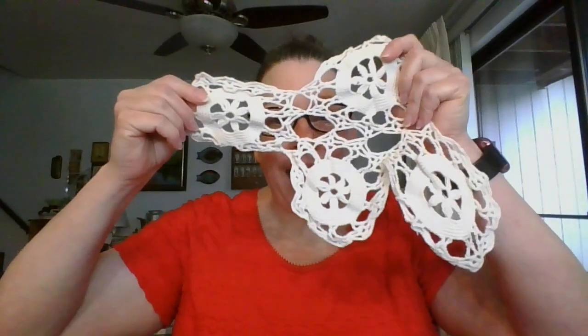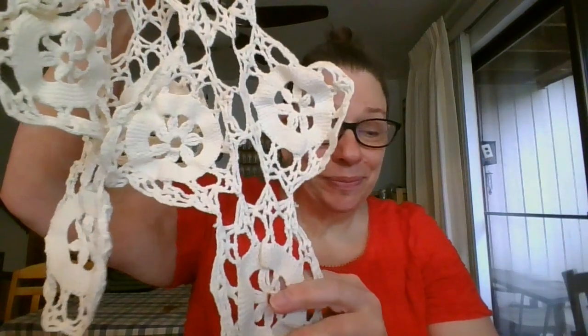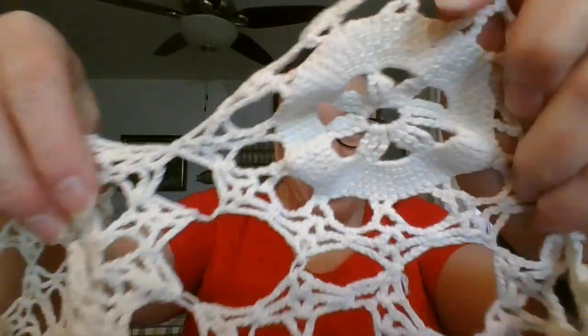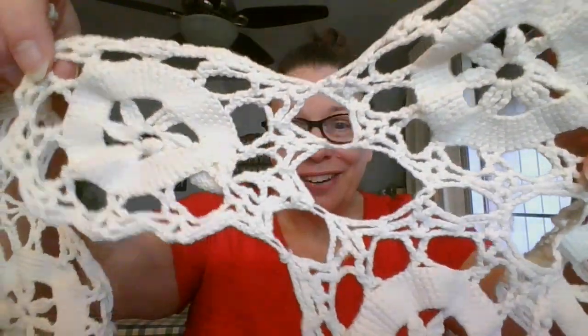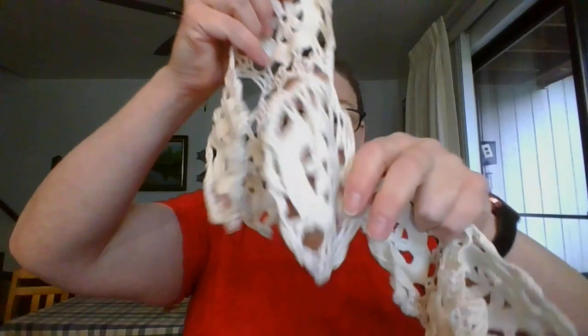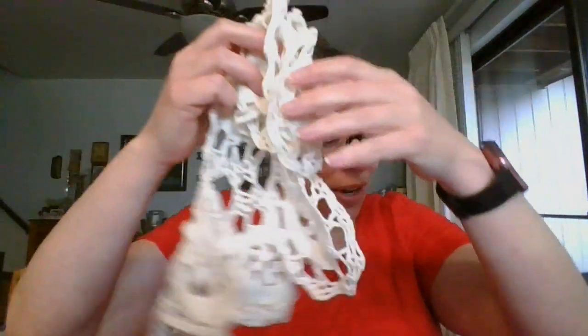Hello and welcome to my linen sale. I am going to start off with some doilies — these are really fun shape. There's a pair of them and they have four points to them. Here is the other one; they are an ivory color and they are 14 inches long and 10 inches across. I'm going to get in here close so you can see the stitching — nice design. So there are two of them, 14 inches by 10 inches, and for the pair they are going to be six dollars. They are number one and you will get both.